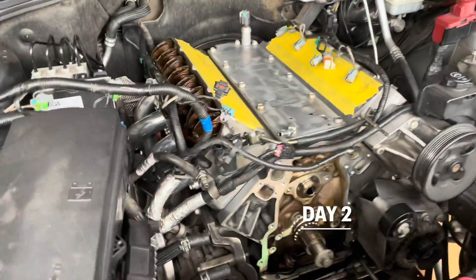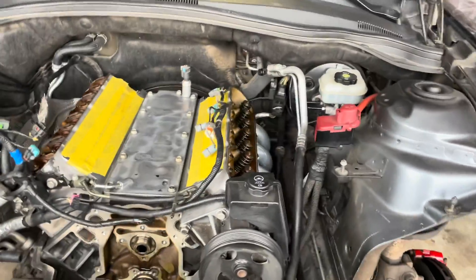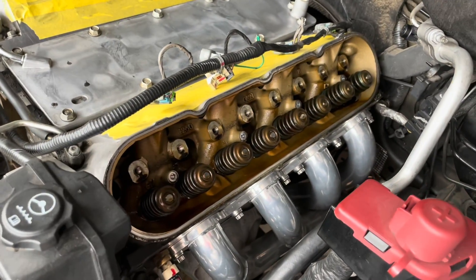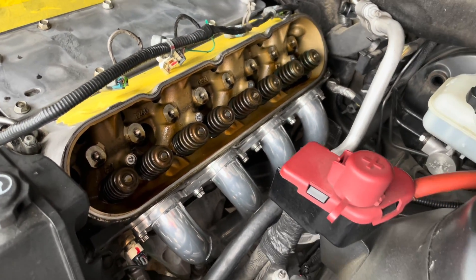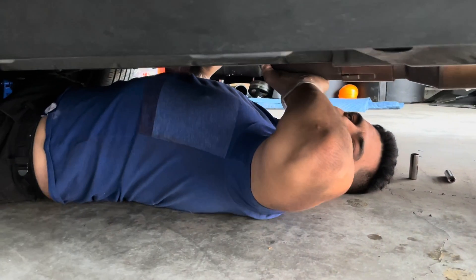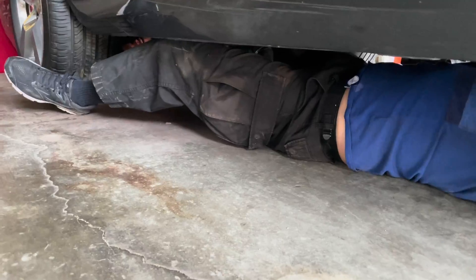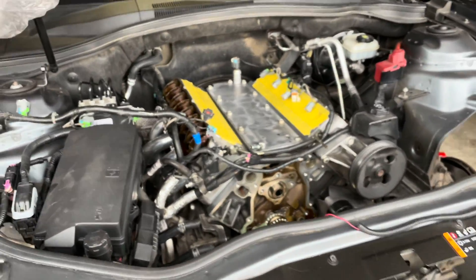Day two. Just took apart the valve covers, getting the rockers, push rods, and springs off. We'll get to the oil pump as well while I'm working up top. There's a foot underneath my car — that's Ruben in the back somewhere. You can see his head. They're fixing the exhaust line up, so that's where we're at. Just started the day, we'll see where we finish.